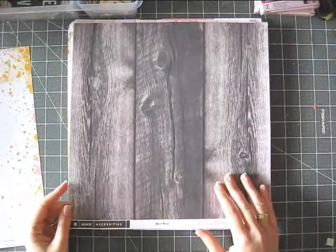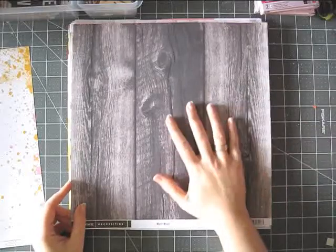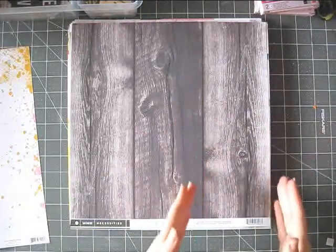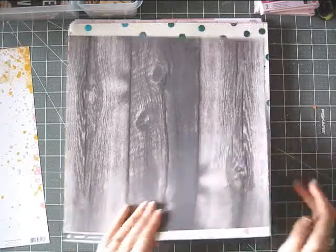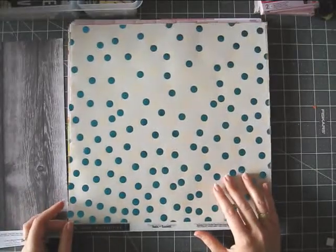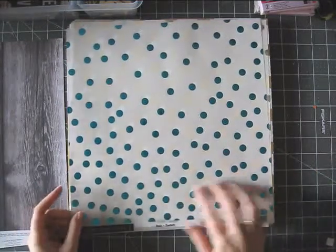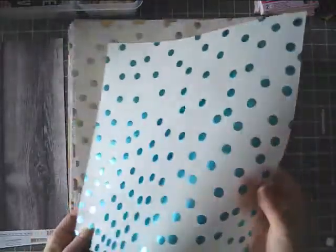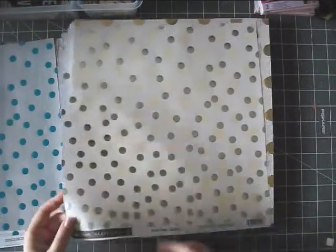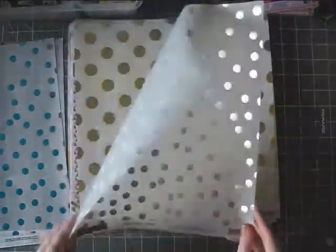This is from My Mind's Eye, from the Necessities collection. I also like using this type of paper as a background, or you can cut it and use just a third of the page. This is one-sided. From the Necessities collection, My Mind's Eye — they have all these mini themes, like color themes. This is from the Teals, and it's called Confetti, and it's vellum, and it's foiled — it's fabulous. This is from the black and gray — also Confetti — this is like silver foil, and it's also vellum.